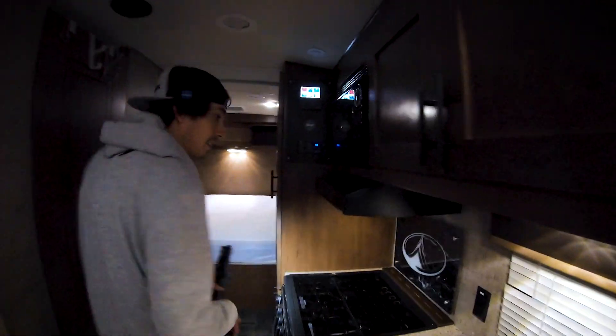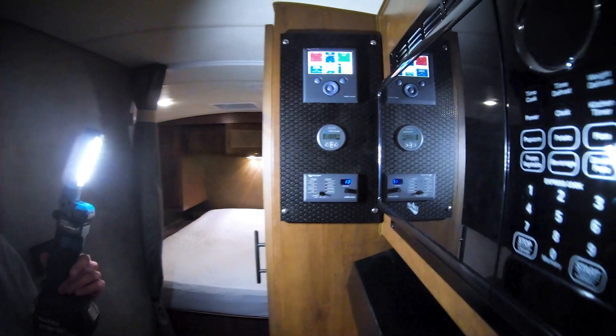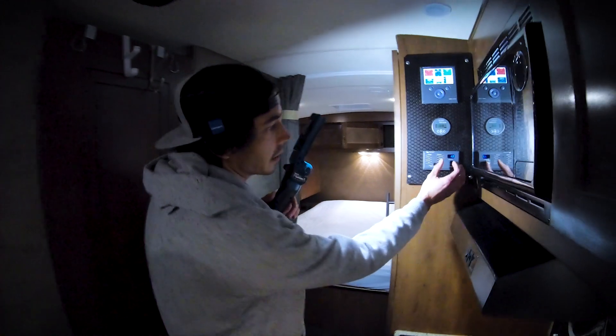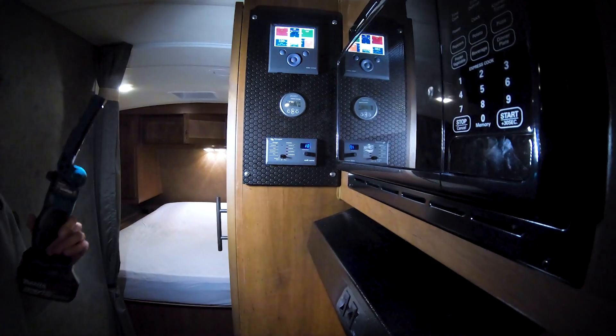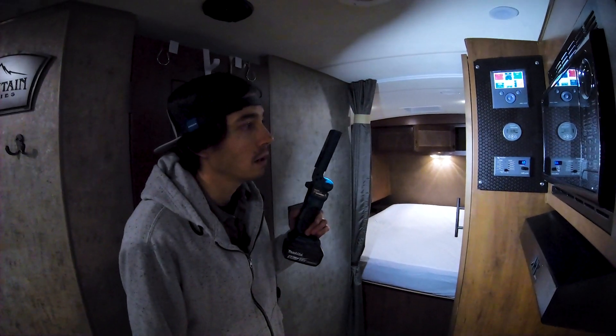Let's look at this panel. Right here you can adjust your current limit. This allows you to plug into, say, a 15-amp outlet in your garage, turn your current limit down to 10 amps, and now your inverter won't pull more than 10 amps from your shore power source.